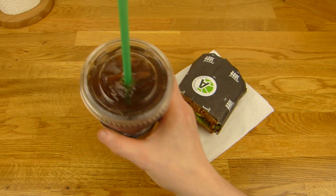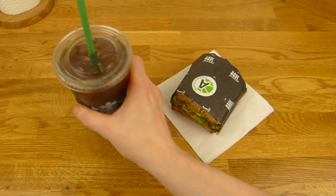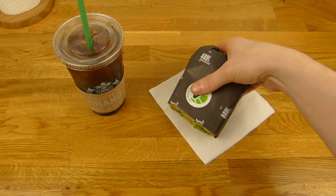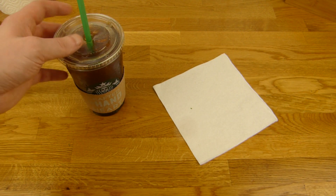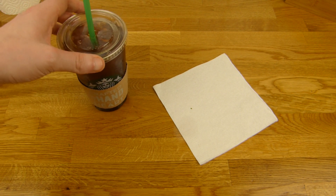First of all, a sip of coffee. Super cold. And strong — actually it's too strong. Yeah, three shots are better than four. It's very strong.